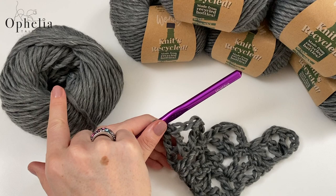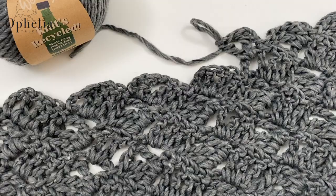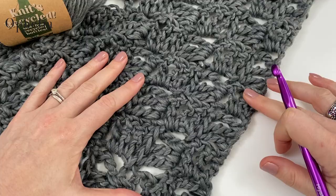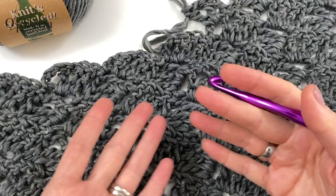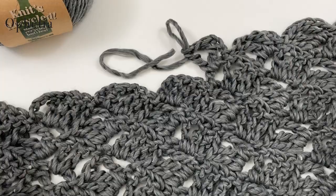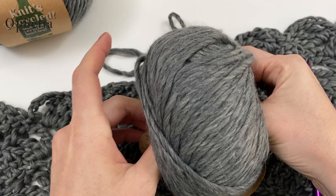Your yarn ball should be finished by the time you've done around 12 rows — I will be back when mine is finished. I've just made it to the end of my first ball. I've counted and I have 12 rows here on one side and 12 on the other, which is exactly the same as my first panel. Now I'll start the second ball and we will be doing maintaining rows — not increasing, just keeping the same width.